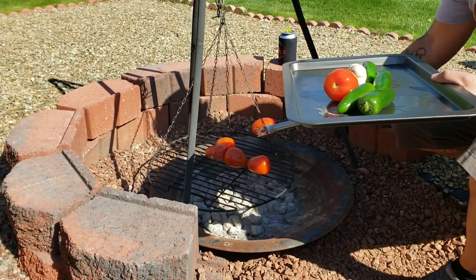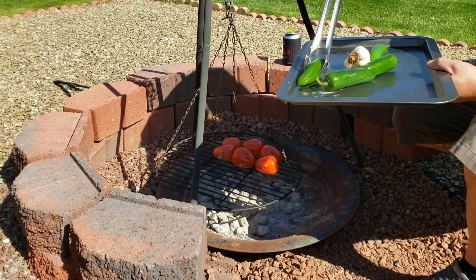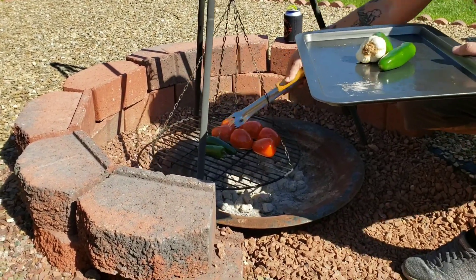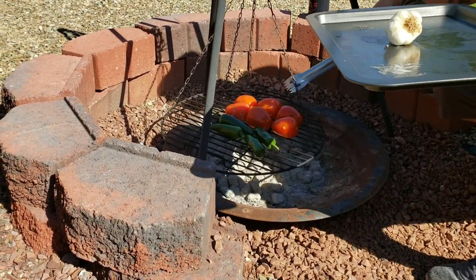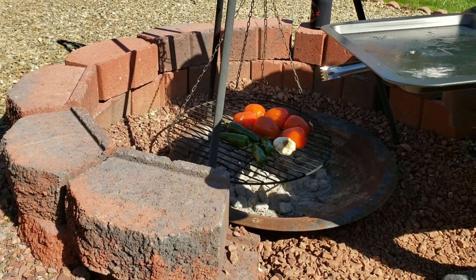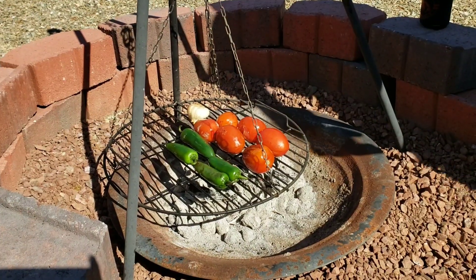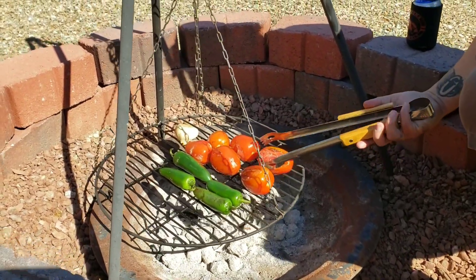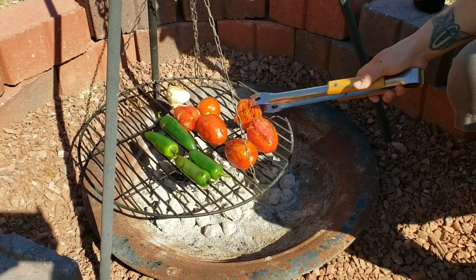Nothing like eating fire roasted salsa. Once they start to char we'll turn them over until we get a nice full char all the way around the jalapeño and tomato. It's probably been about ten minutes so now we're just going to check the tomatoes — looks like they're getting nice and roasted.